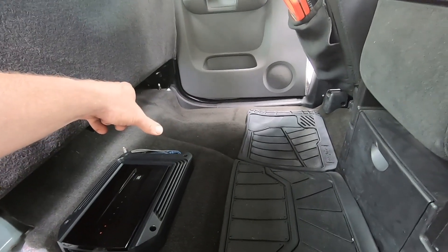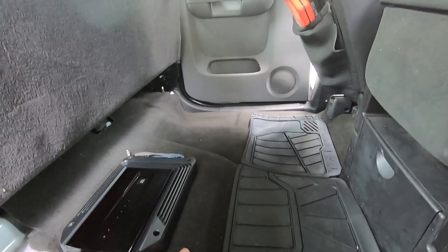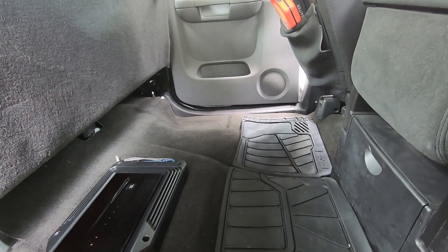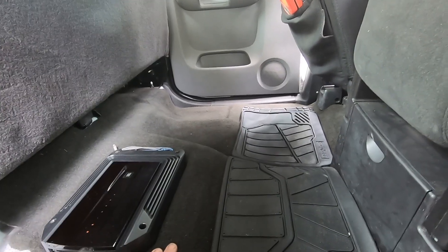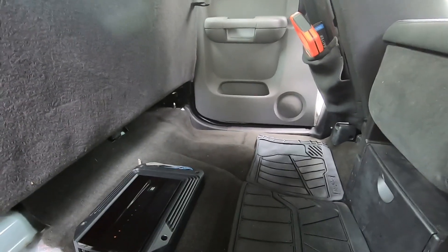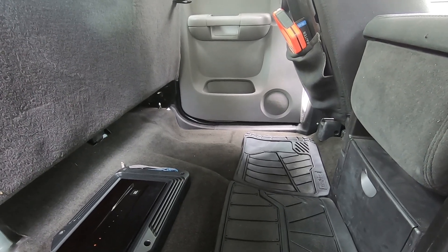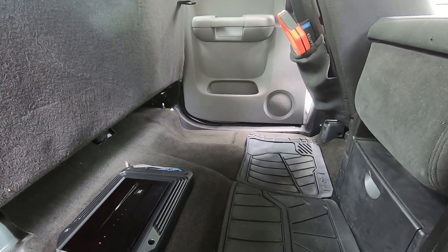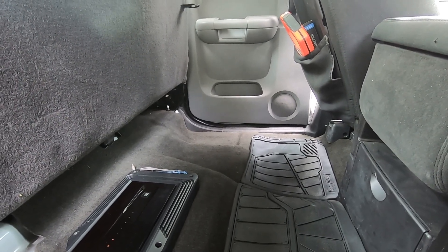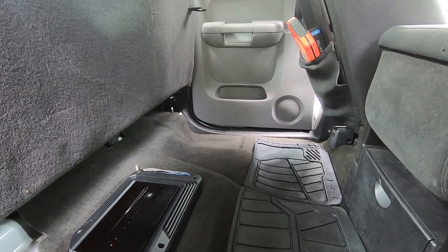So what I did is order a designed-to-fit subwoofer enclosure — just one. I got one 10-inch subwoofer that I want to put in. I'm not looking for dual 12s or 18-inch subs that'll break glass — I just want to add a little low punch. I decided to take a day and install this in my truck, as a little early Father's Day gift to myself.